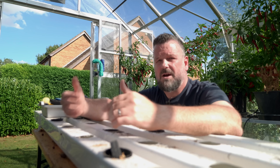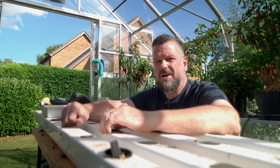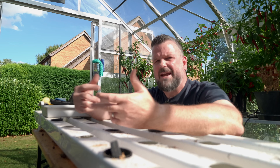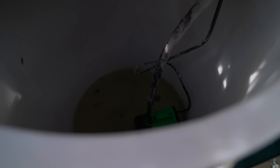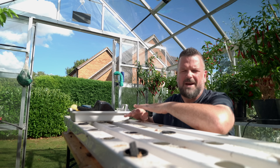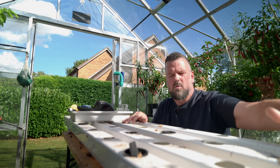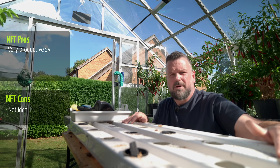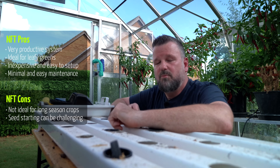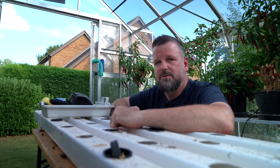I will definitely be growing fewer plants in this because it is such a productive system. NFT for short season plants like lettuce is fantastic — it grew so quickly and was really easy to use. I never really had any problems. There are no air bubblers, nothing like that to worry about. It literally is just water pumping from the reservoir up to the top and then channeling down. NFT is absolutely brilliant for leafy greens. I don't think there are too many competitors for what I was able to achieve.